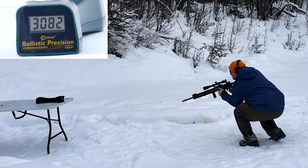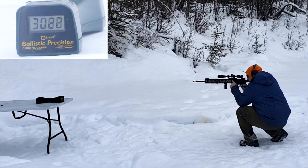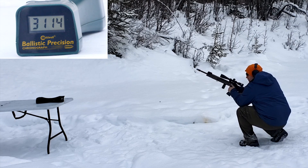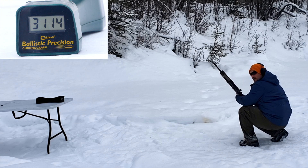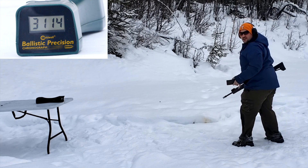No read. Then: 3160, 3022, 3104, 3114. So that was a pretty bad spread — Chuck has to do better on his powder charges. Everything was seated the same, which was pretty good. Various casings will do that.